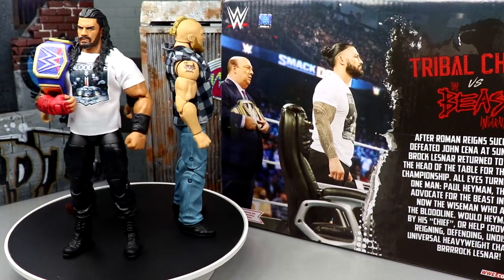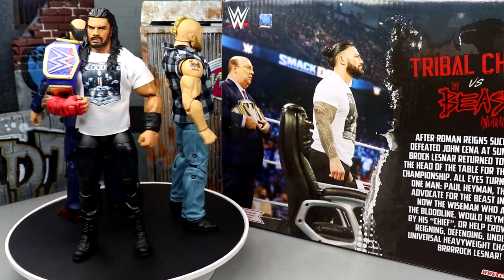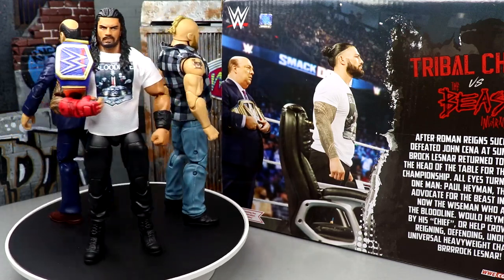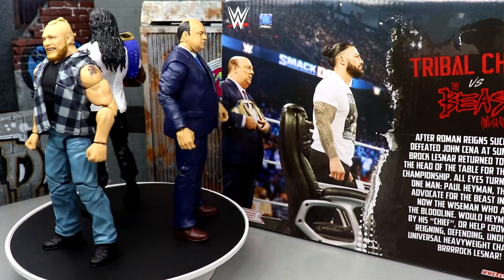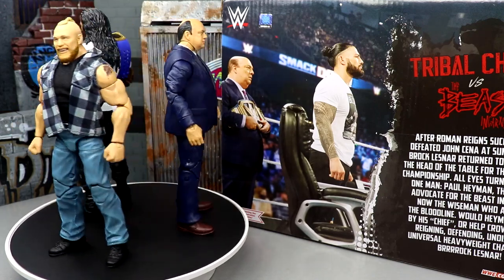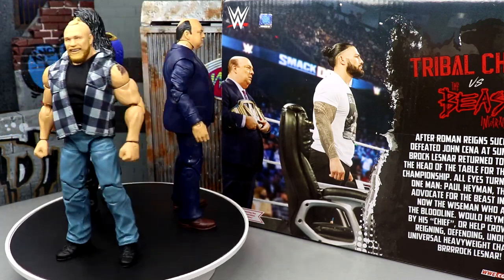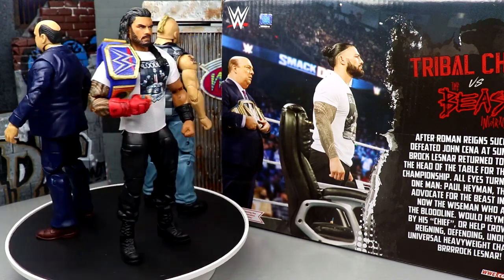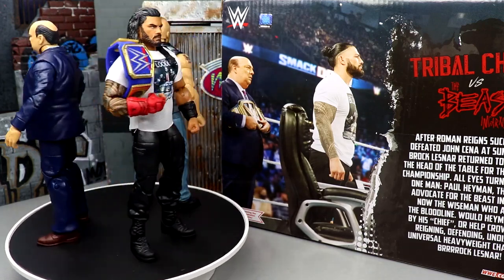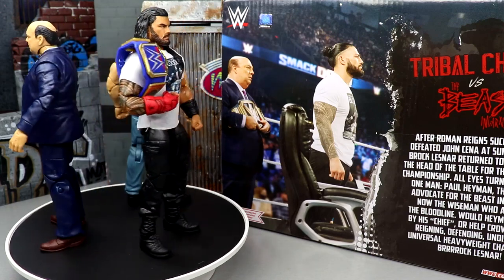Here's Roman Reigns, Brock Lesnar, and Paul Hayman out of the packaging. I am already enjoying this three-pack a lot. The Roman Reigns is a re-release — we get plenty of Romans — but I'm enjoying myself. We're gonna put all the accessories front and center, cover all of them, then go one by one through each individual figure with comparisons. This retailed for around $60 or $64.99, and the Target exclusive Raw Anniversary three-pack with 1-2-3 Kid, Razor Ramon, and Undertaker just dropped at $64.99. So I want you guys to understand completely what you're getting: three elites, all the accessories — is it worth it? Let's dive in.